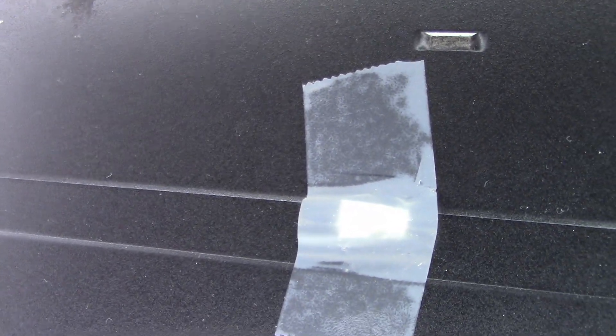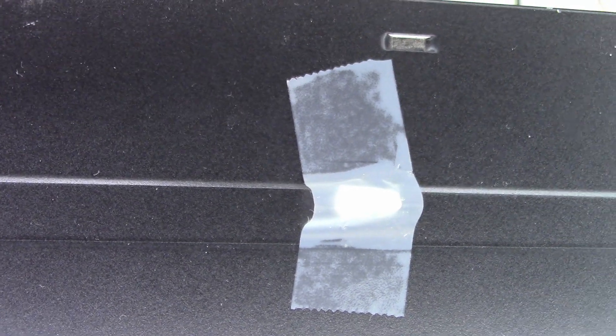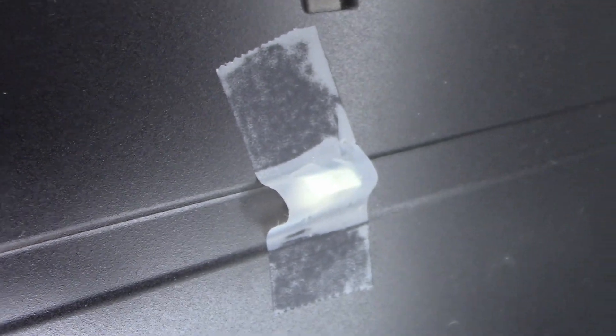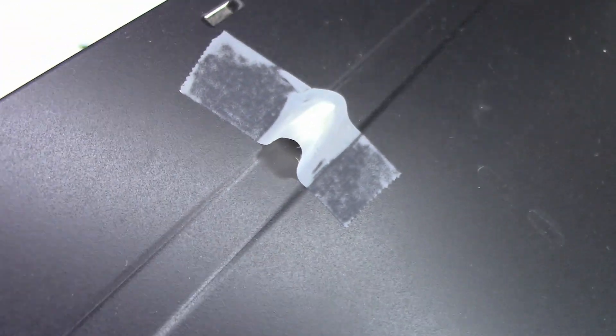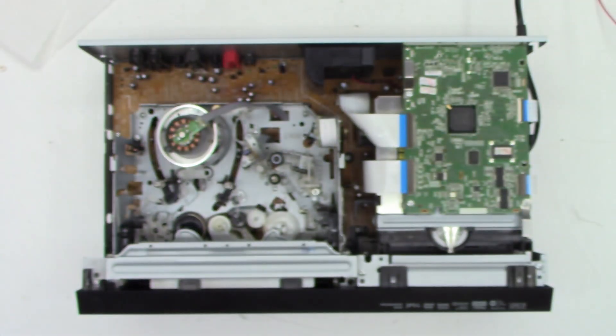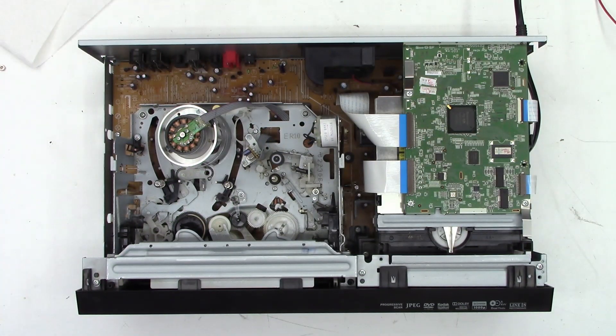This one does have a part taped to the top of it. I'm not quite sure what it is, but it's under a piece of tape - a little piece of white plastic that's broken off of something. Anyhow, there's the unit opened up, ready to be troubleshot.